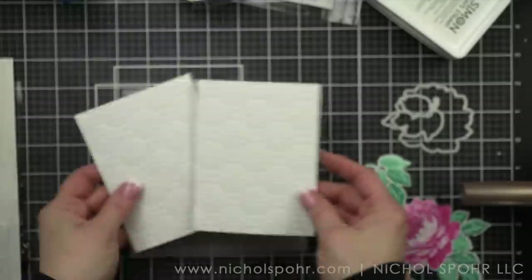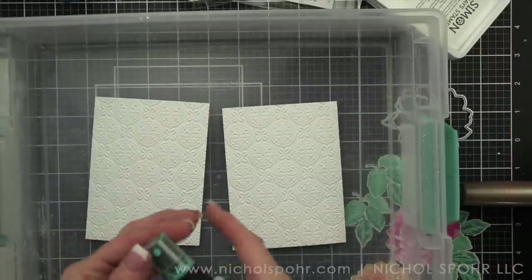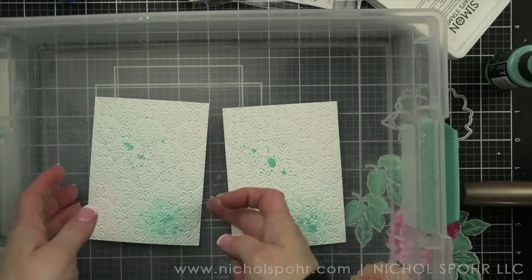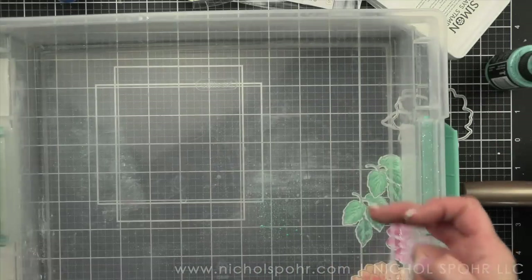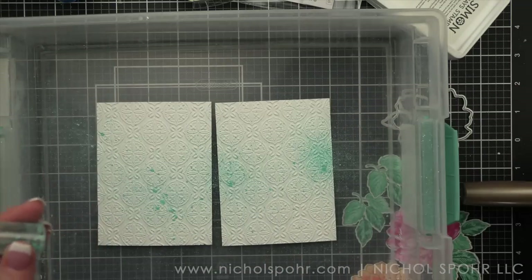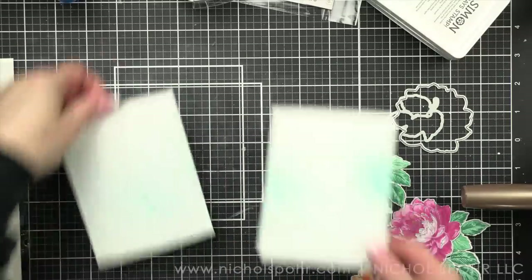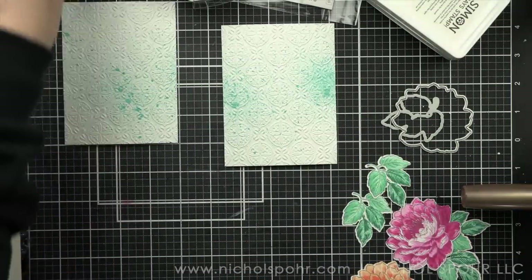I am using the Luxurious Motifs embossing folder and I have a three and three-quarters by five inch panel of smooth white cardstock that I went ahead and embossed with that, and then I'm spritzing a little bit of salvaged patina distress oxide ink onto these.